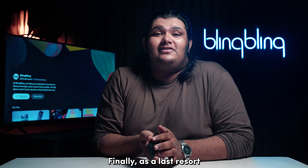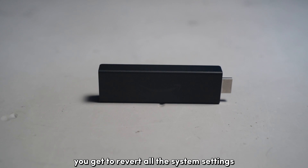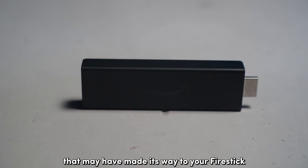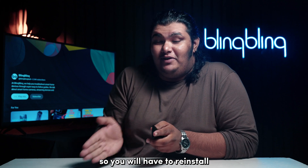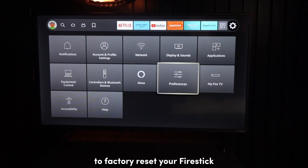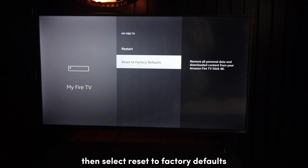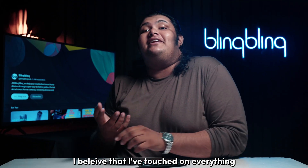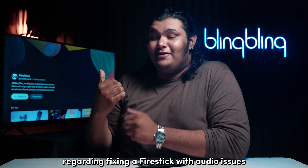Finally, as a last resort, try factory resetting your device. In performing a factory reset, you get to revert all the system settings as well as remove bugs and errors that may have made their way to your Fire Stick. You will lose all your app data as well, so you will have to reinstall and log back into your services after the reset process. To factory reset your Fire Stick, head over to the settings menu and navigate to My Fire TV. Then select Reset to Factory Defaults and confirm your selection.